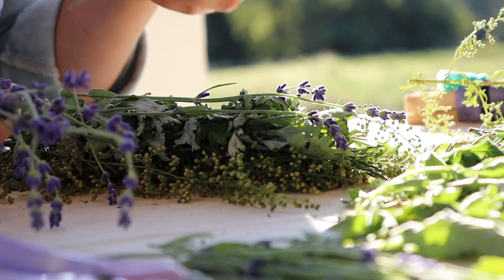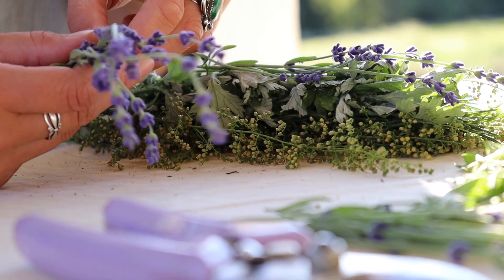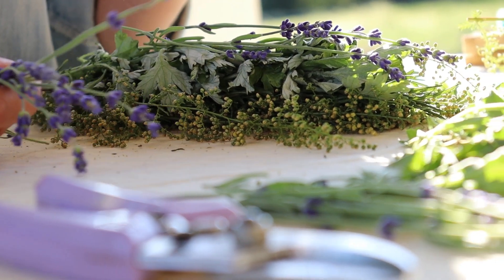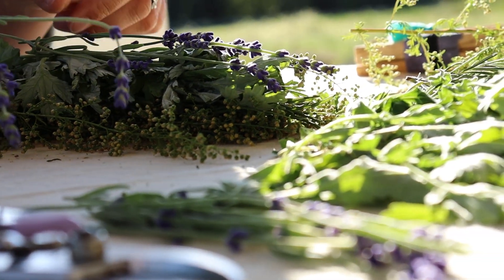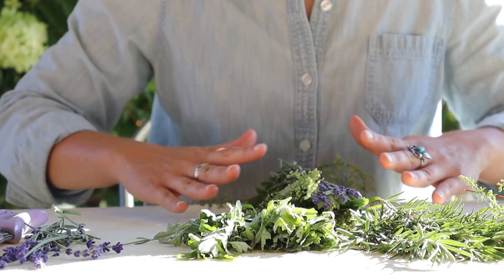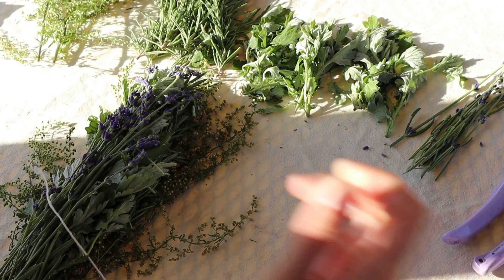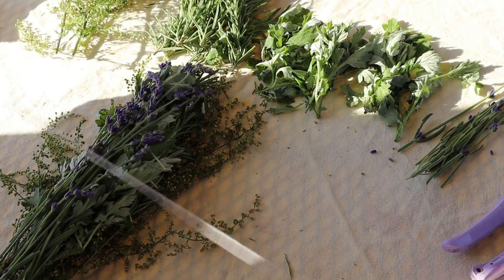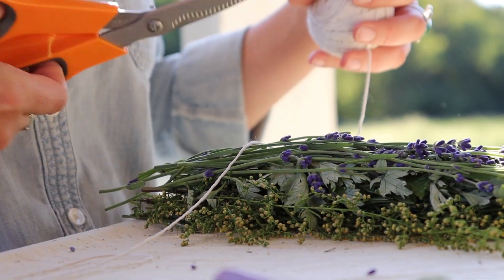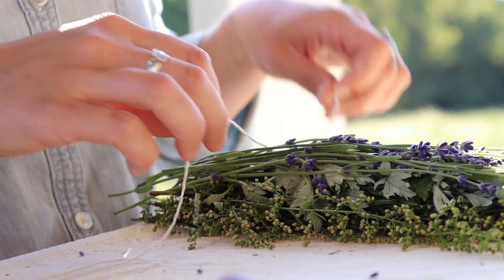You can make the bundle as thick or thin as you like, but just remember that it does need to dry so you don't want to make it too thick. The next thing to do is to cut a length of twine. I like to use this soft unbleached cotton twine that I get at the hardware store. Give yourself a little extra so you have enough.